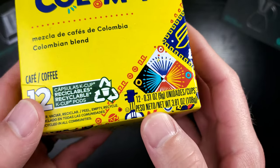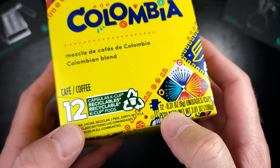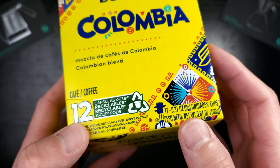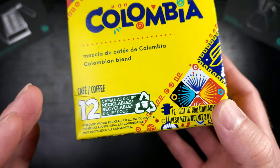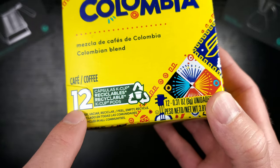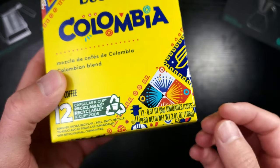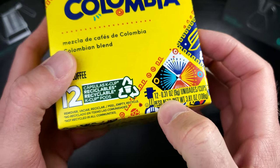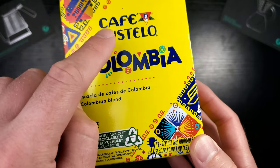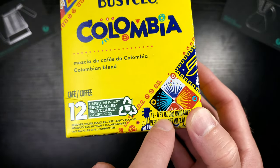These K cups are on the small side at 0.31 ounces. K cups range between 0.3 and 0.48, which is the highest I've seen in a genuine K cup. So you're getting a little bit less caffeine, taste, and everything. If you only brew eight fluid ounces with this you should be okay, and you could run two of these at six ounces to get a really rich cup. But Cafe Bustello is known for a punchy, aggressive coffee, so it might not matter.